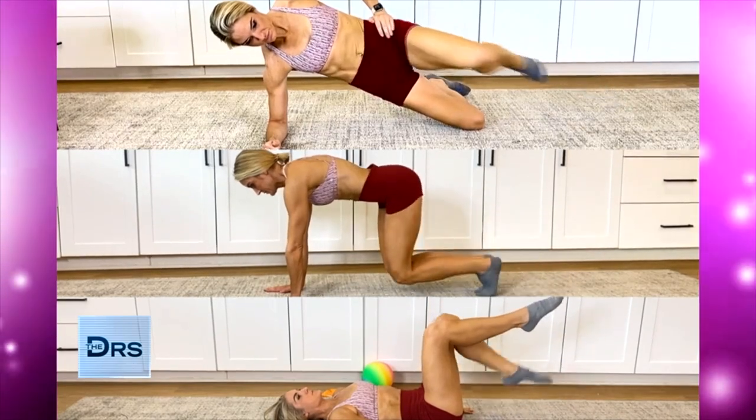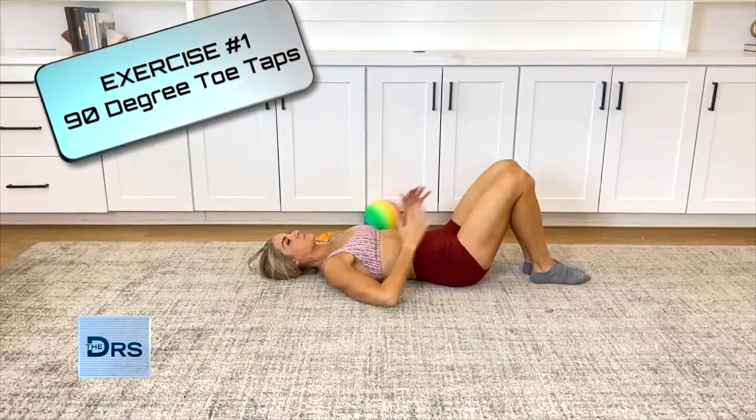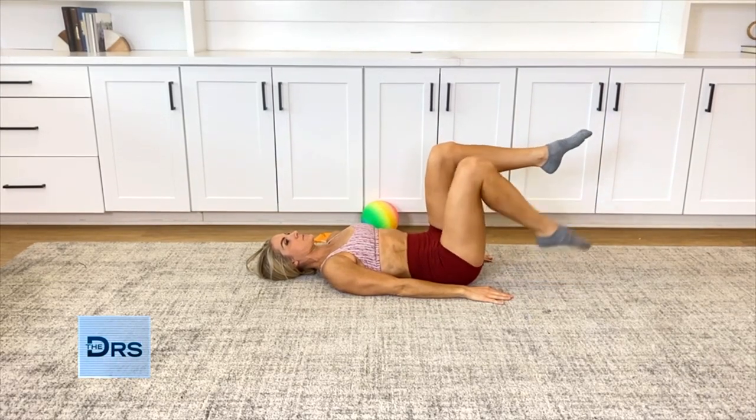Whether you have diastasis or not, it's going to be effective if you just want a stronger core. First up: toe taps. Inhale, filling your diaphragm with air, and relax the pelvic floor. Then exhale, lift the pelvic floor, and draw the transverse abdominals in.